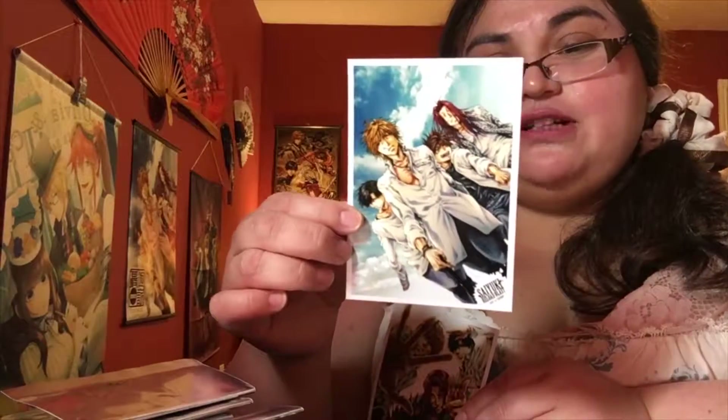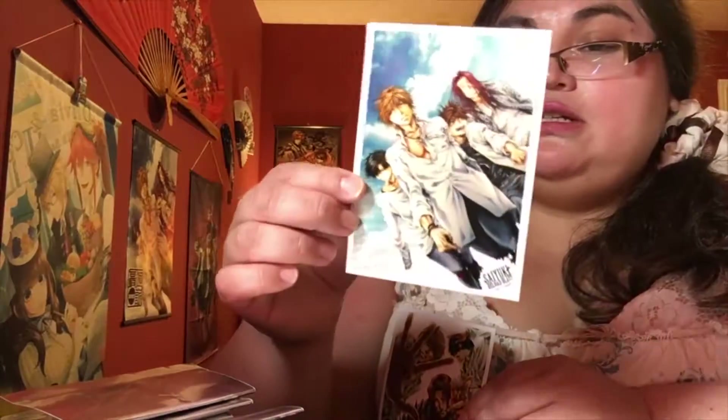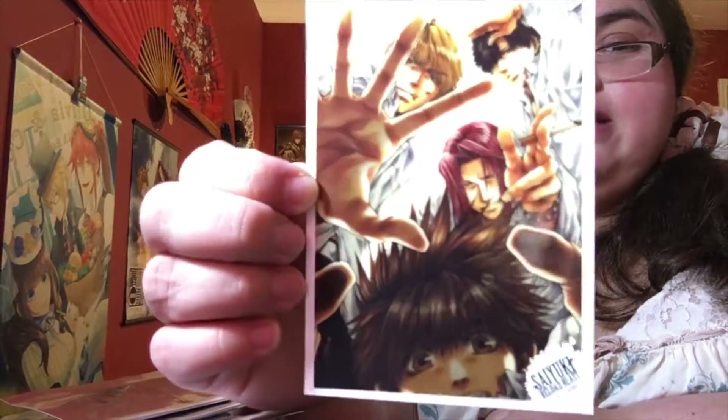Let's see what else we get. It's a Sayuki 2015 calendar cover — pretty simple and straightforward, but again the background looks much more realistic, so it may or may not be hand-drawn. I love it. Another illustration — I don't know, the guys are just kind of stretching their hands out, reaching toward you, them, us, whatever.